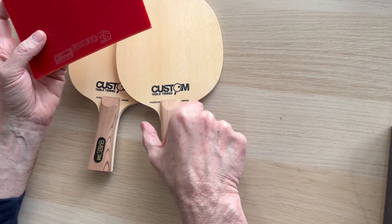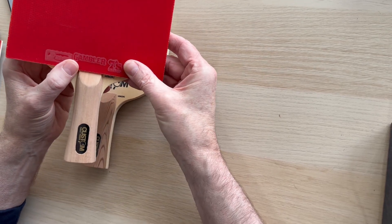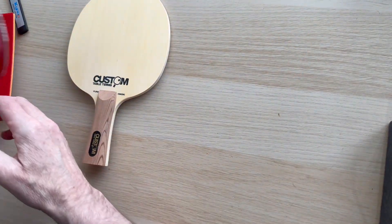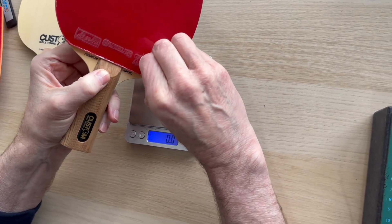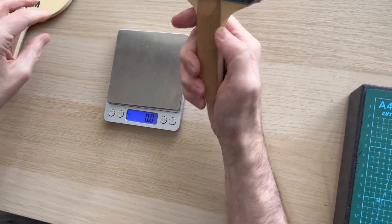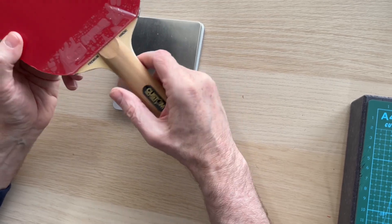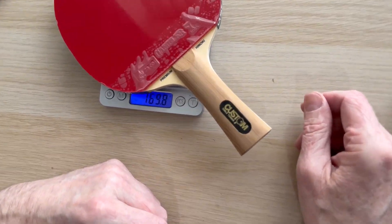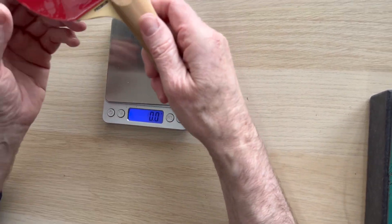So £59.99 for the blades, and you can put whatever rubber you want on. But with the rubbers attached, we're doing these at £69.99 with the Gambler rubber. Let's bring the bat in now - just pull that protective film off. Really delighted with this rubber. The weight is 169 grams; take the protectors off and you'll drop that down to 166. On the Pure Hinoki you can add another 8 or 10 grams.